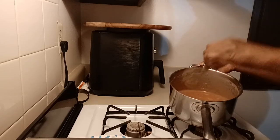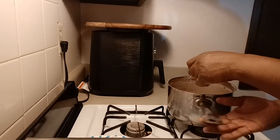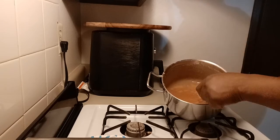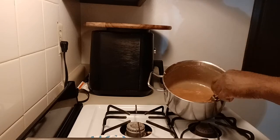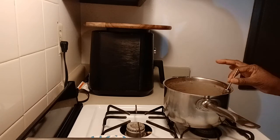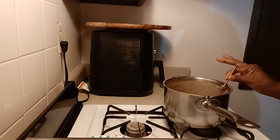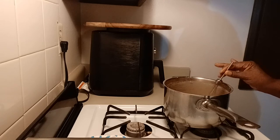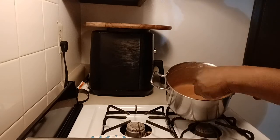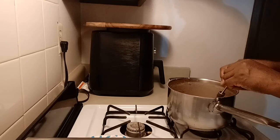This is what the caramel looks like right now — it's still pretty watery, as you can see. What I'm going to do is cool this off in the sink with some cold water, submerging the pot — not the caramel, just the outside of the pot. Then we'll come back and I'll show you how drastically the texture and thickness of the caramel has changed.